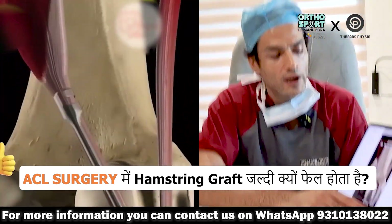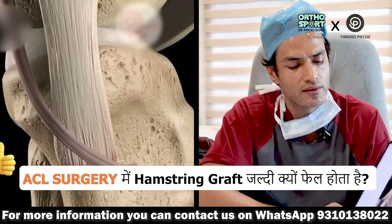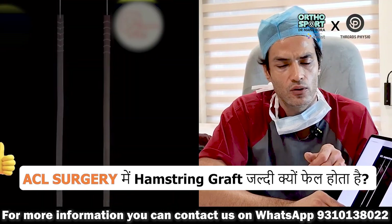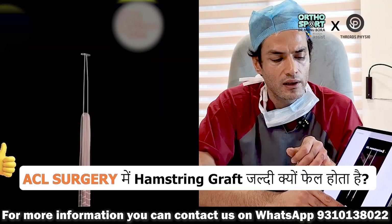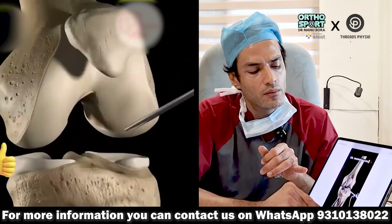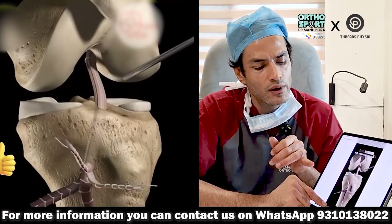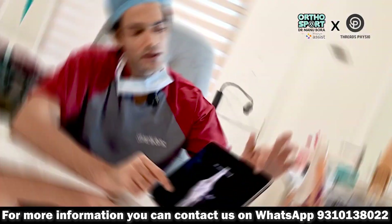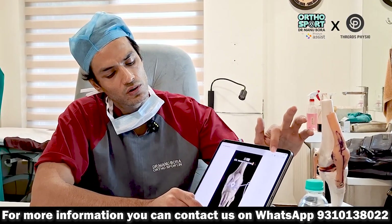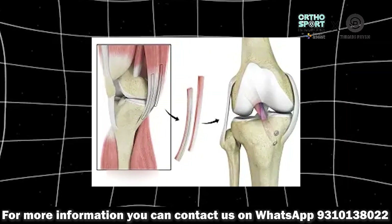The failure rate of ACL surgery done with bio screw from hamstring tendon is a little high. The reason for this is that hamstring tendons are not very strong. To strengthen them, they have to be doubled and folded. The button is placed up and a hole is made in the surgery to put the ACL graft back, with the bio screw going down. This surgery remains weak because the hamstring tendon itself is weak.